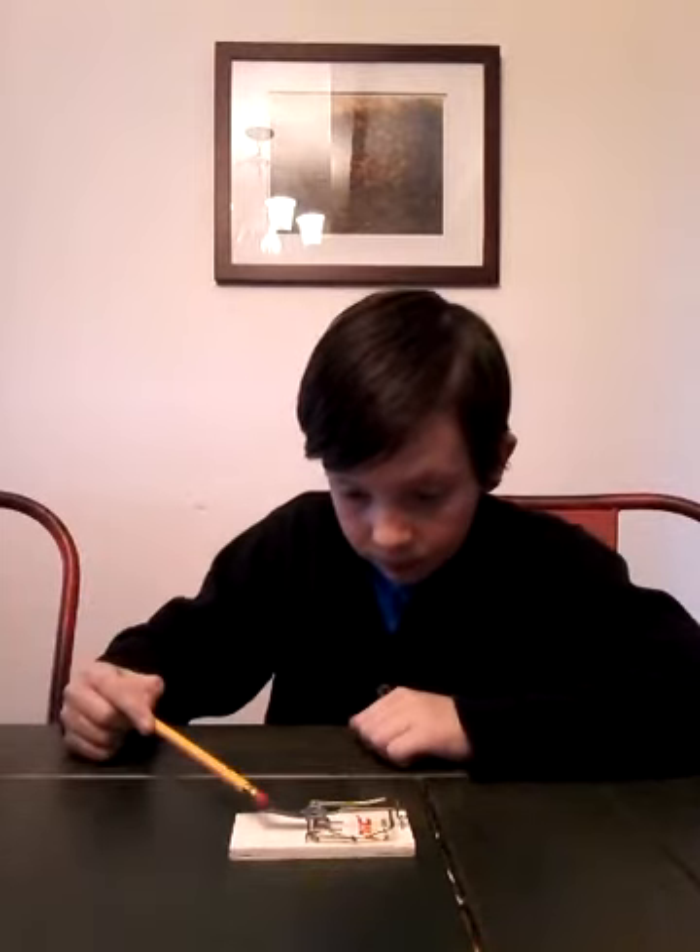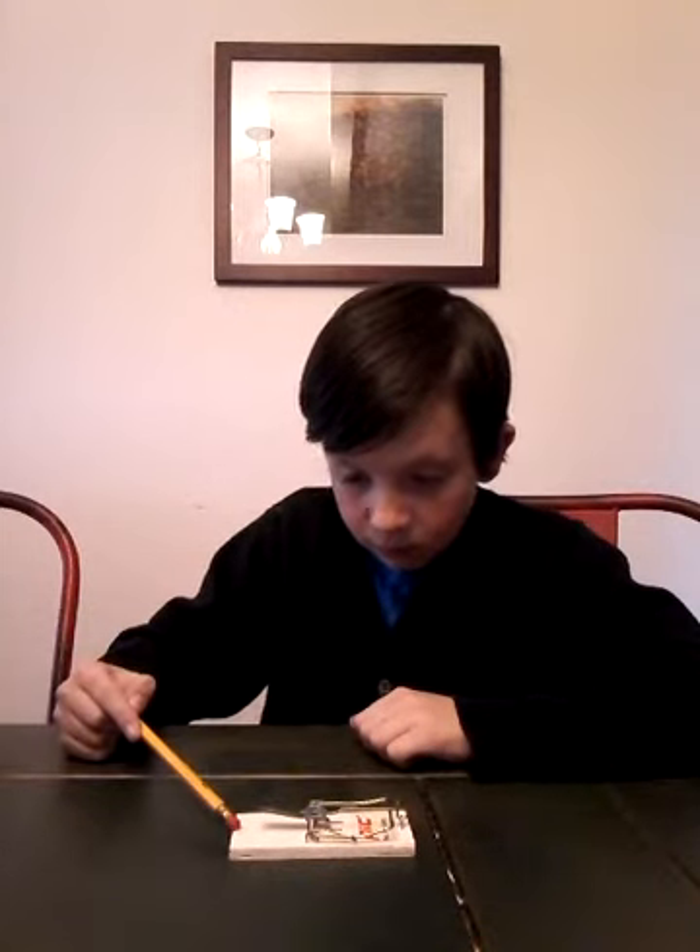Did it. Okay, three, two, one. Oh, very simple. I just wanted to teach you how to set a mousetrap. Thanks, guys.